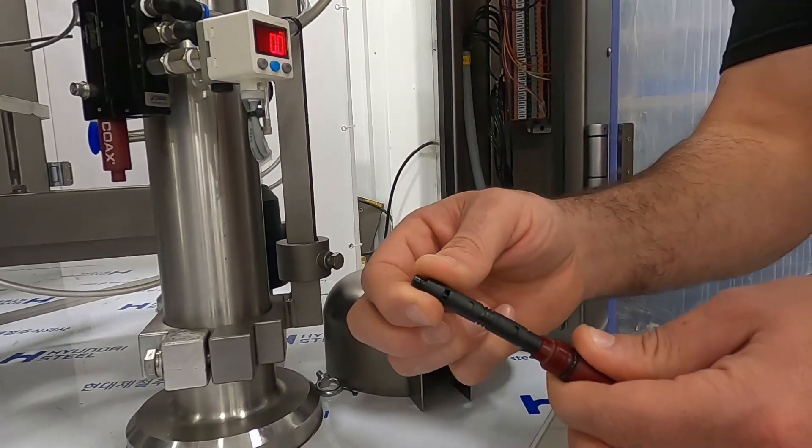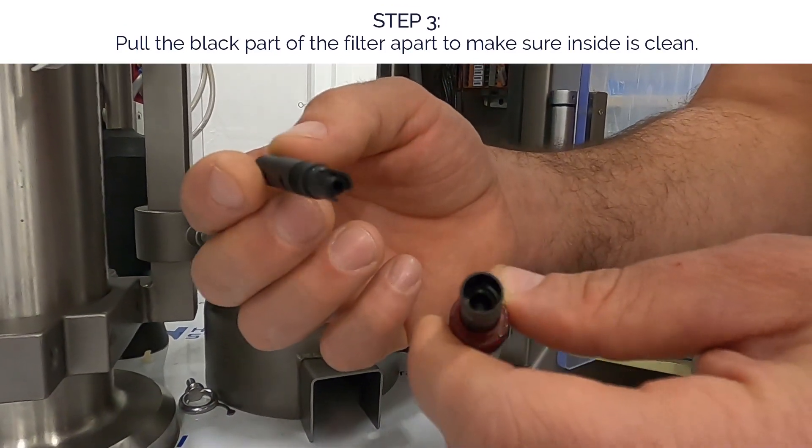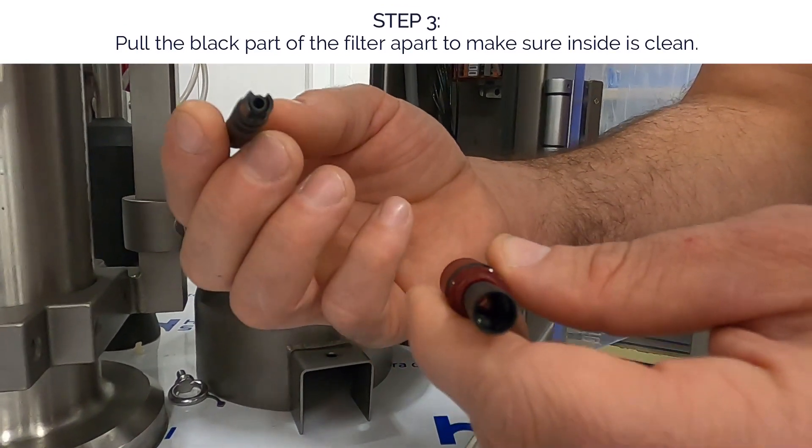You can also pull the filter apart to make sure that the inside is clean, everything is good, and you're getting proper air flow.